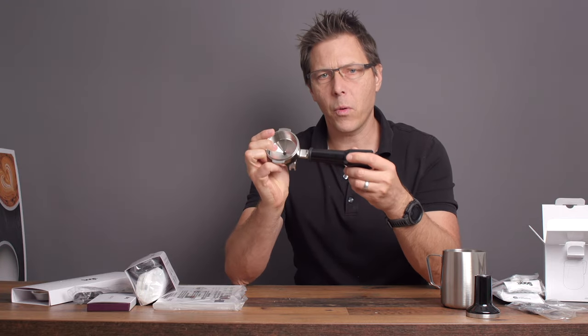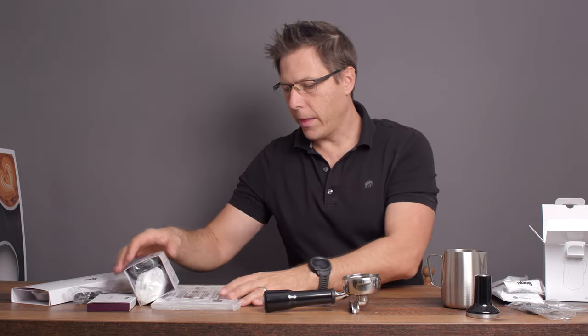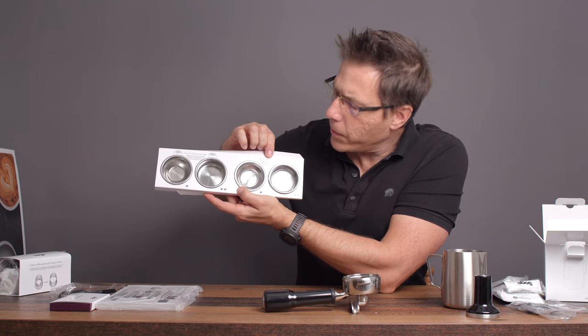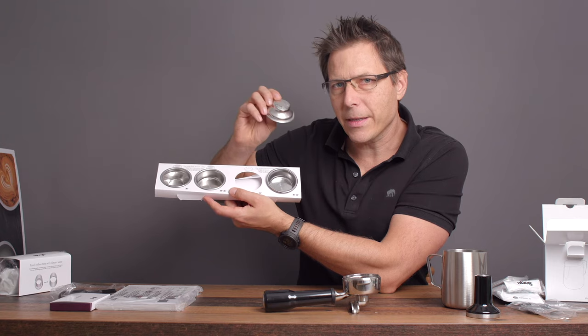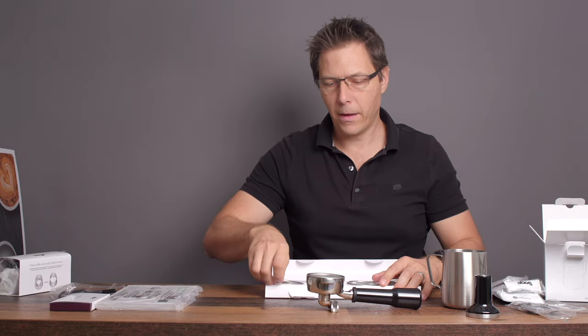Here is the large 58 millimeter hefty portafilter — a nice dual spout, quite handsome, nice design. We've also got four baskets: two singles and two doubles. On the right side it says 'use with pre-ground coffee' — these are the pressurized baskets with just the one pinhole. On the other side are the unpressurized baskets with all kinds of holes, and that's what we're going to be using. We've got a double and a single in there.